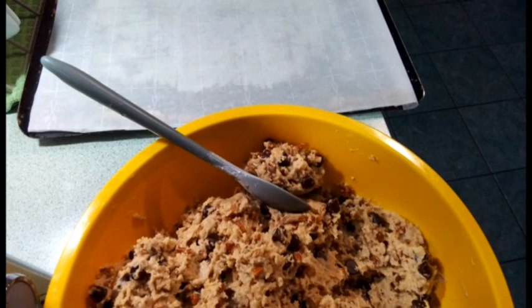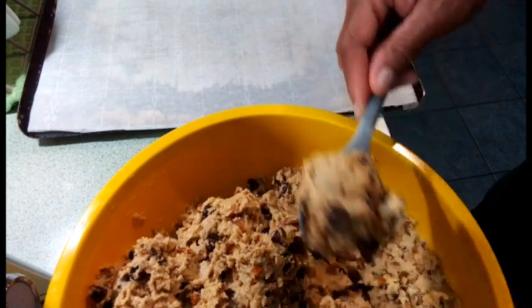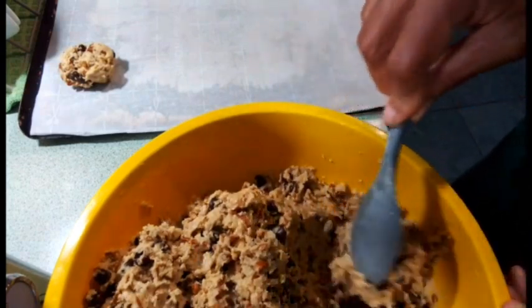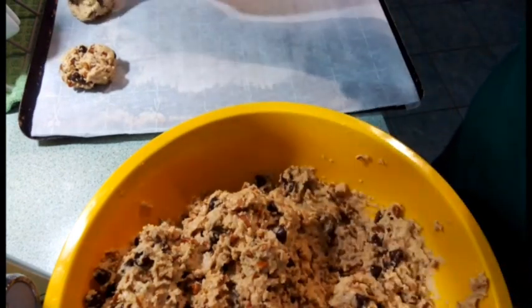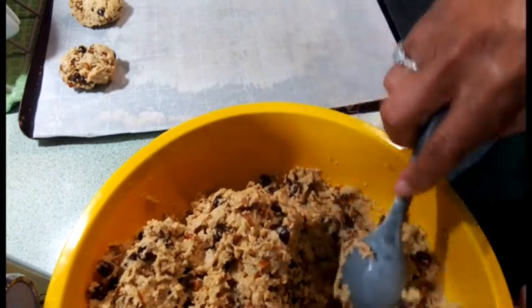Now you're going to spoon your cookie dough by about a tablespoon size onto an ungreased baking sheet, or you can use parchment paper like I have. Bake them 9 to 11 minutes or until they're golden brown around the bottom. You can also use an ice cream scooper. This recipe will make up to four to five dozen cookies, depending on the size you want.